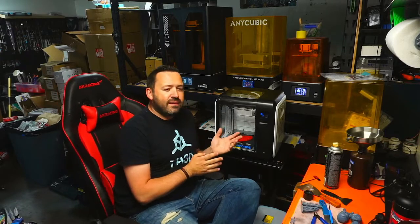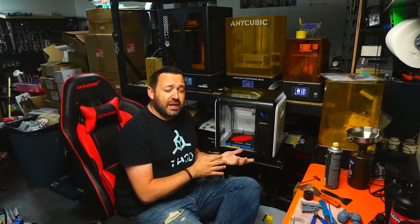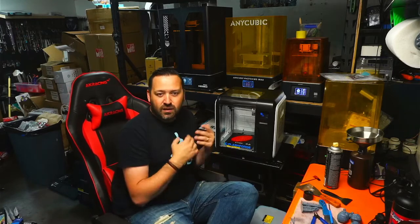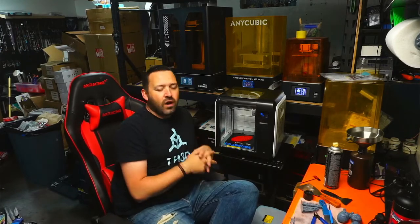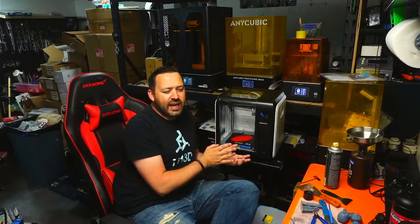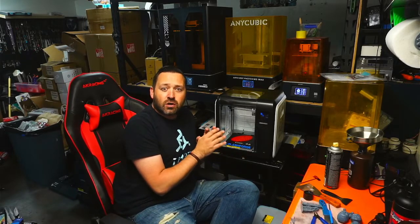Even though it's a little bit more expensive and has a smaller build volume compared to the likes of an Ender 3, a Voxel Lab Aquila, or an Elegoo Neptune 2, this offers quite a bit more than a starter printer would. This is actually kind of like a starter printer, all-in-one, ready-to-go.